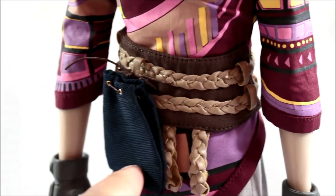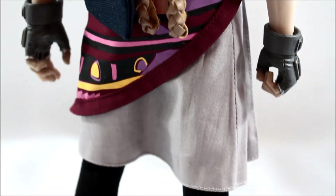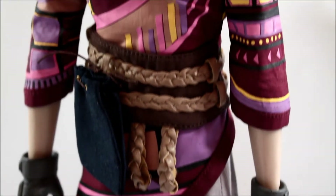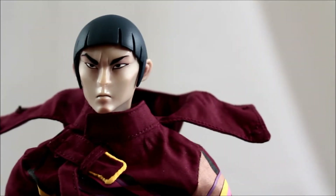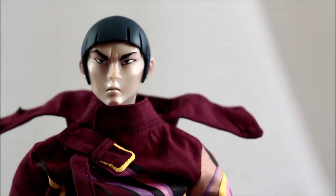He does come with a little pouch — I'll show you what that pouch is for shortly. This character is really really well done; I like this figure a whole lot. It is a one-sixth scale figure.